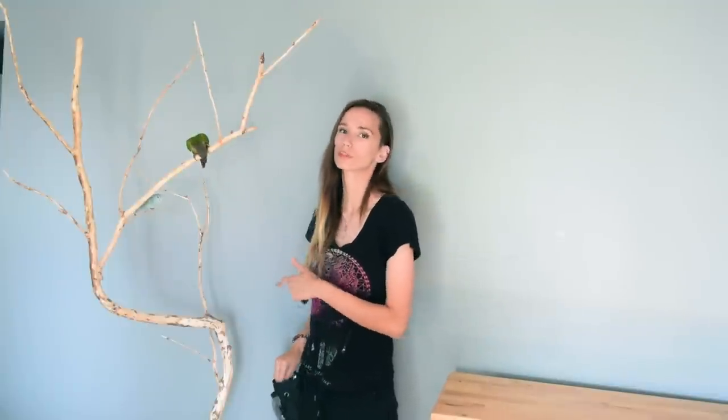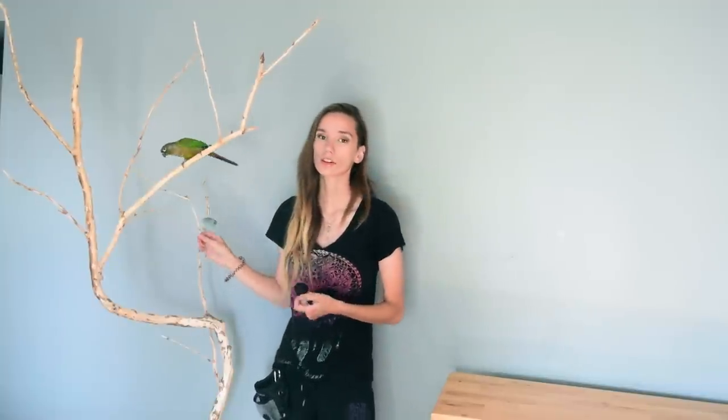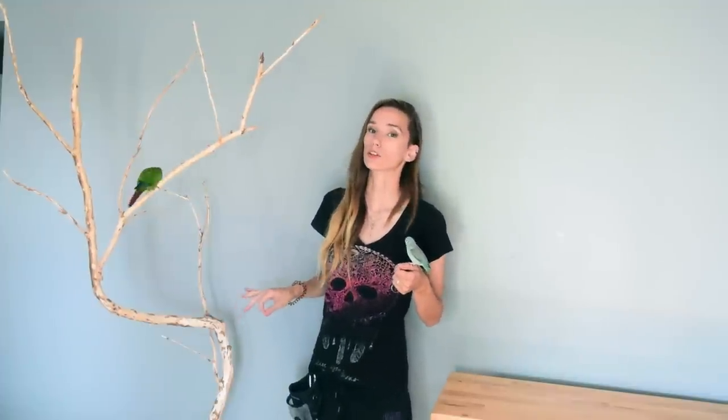Hello everybody and welcome back to FlopTop. Today I'm going to be showing you how you can make your own tree stand pretty cheaply at home. This can be a pretty quick project depending on how you go about it. Because I decided to remove all the bark off of my tree, it did take a full day. Assembling it and cutting all the pieces only took a couple of hours, so this can be a really quick project if you decide to keep the bark on your wood.